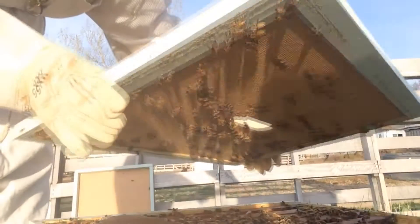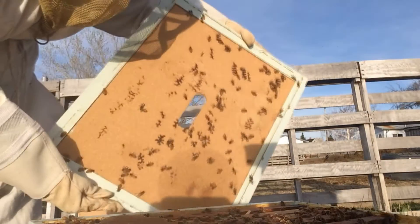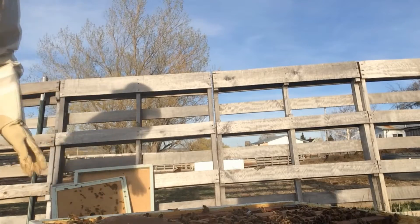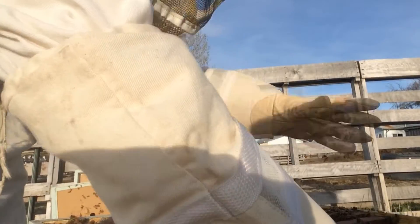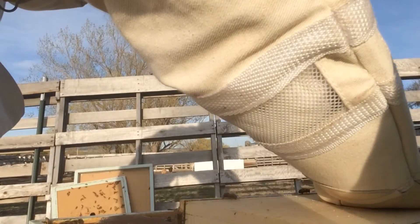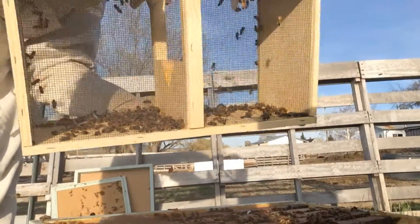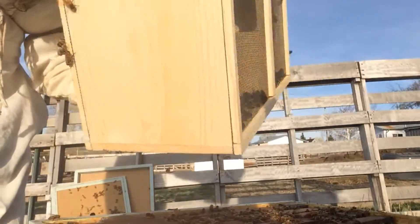I'm going to carefully open up the hive here. Very carefully, I'm going to take out the box. You can see here there were a few dead bees in the bottom here, probably just from the transport.